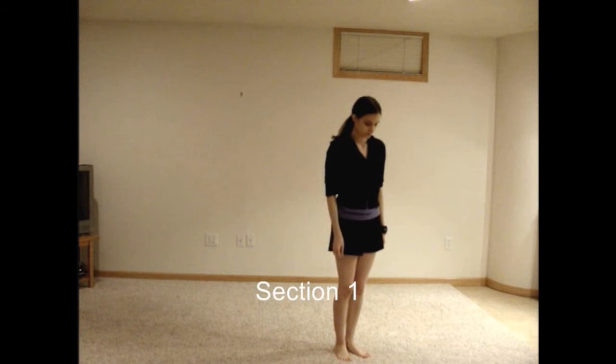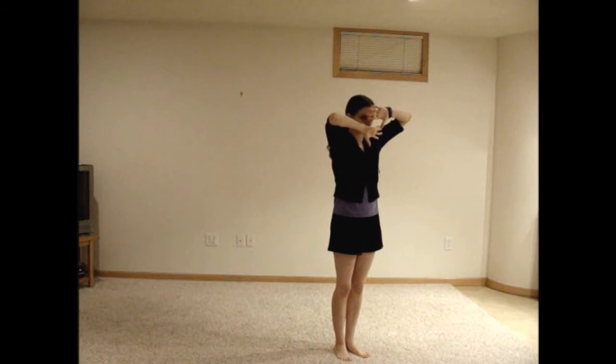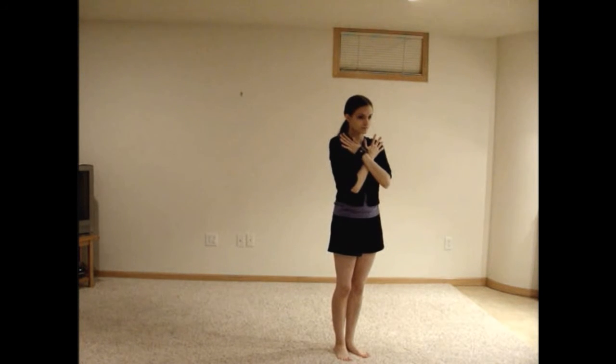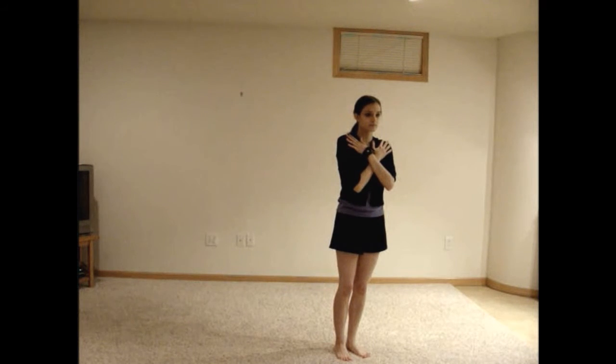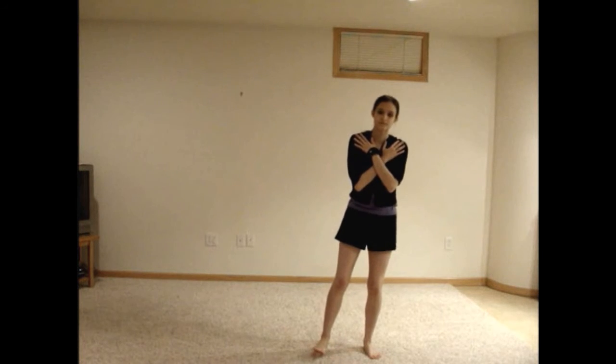Bring your left arm up slowly and bend your elbow, bringing your hand palm out in front of your face. Do the same with your right hand. Move your elbows down and then up twice while keeping your hands in front of your face. Bring both arms up and out to either side before bringing them back in to cross over your chest. Rock to the left, then right, then left.